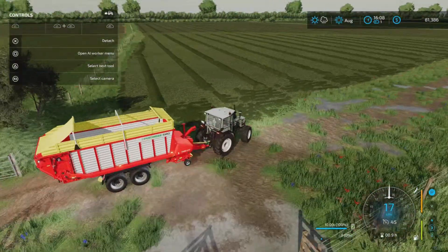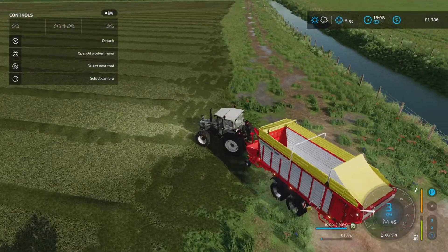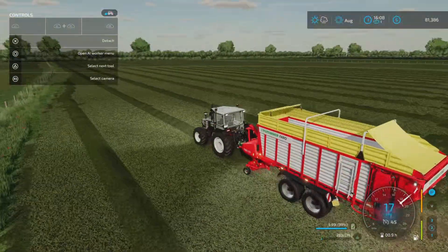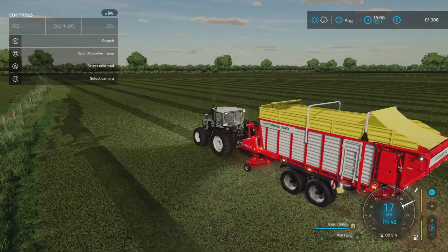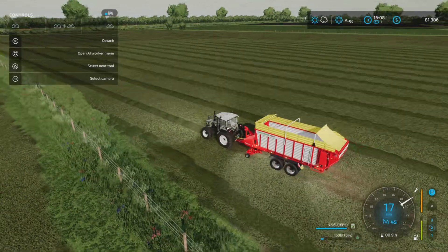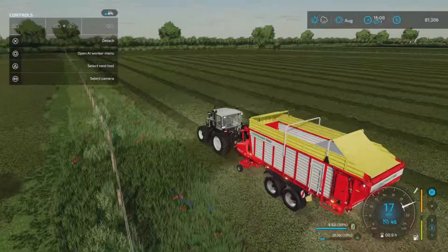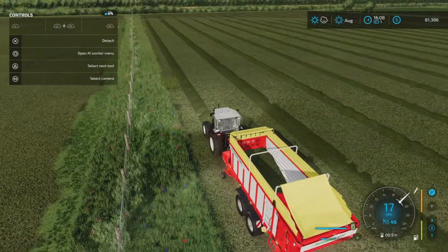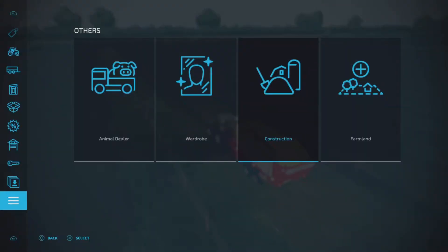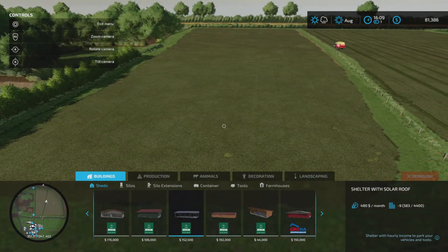We'll see how much we get out of this. We need to compact and everything. My aim is to cover the bunker silo tonight before we go into September. It's going to take 48 hours to ferment, so we need to get going. That field there was around 120,000 liter.